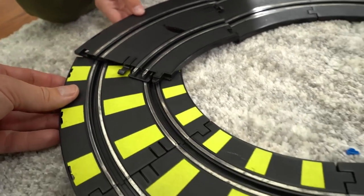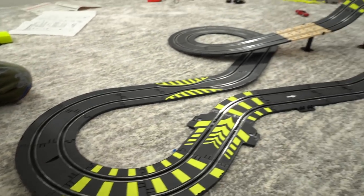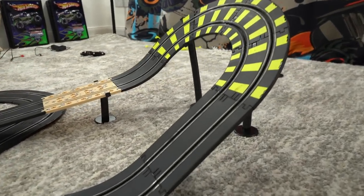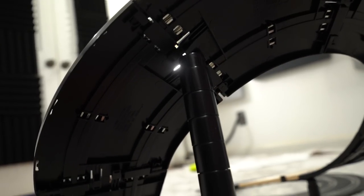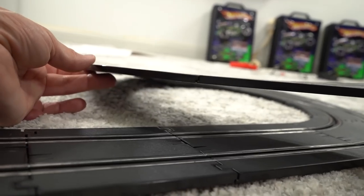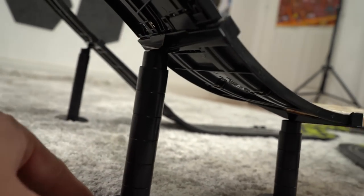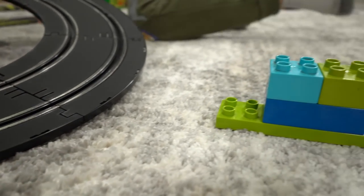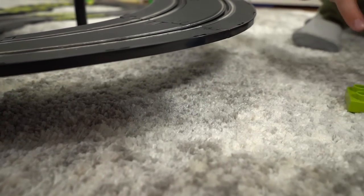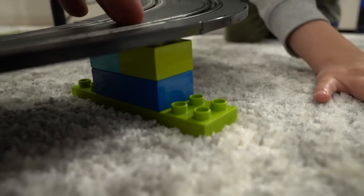Will it fit right there? Come on. Check it out. We did it! We assembled the racetrack. Now we need to figure out the bridge. I think you figured it out. That's not very much room for the cars to go under. We need to make another column over here to hold it up. We're missing a column that goes right there, so Evan made this Lego Duplo column. Slide it right in there. I think that'll work.